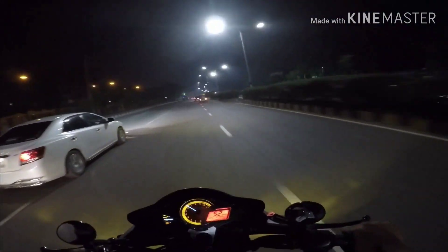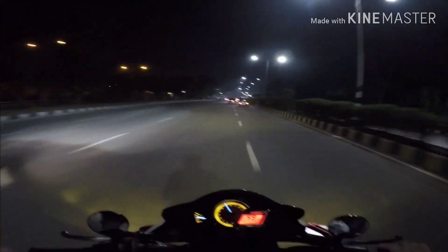Can you hear the exhaust note? That is loud. This is modified.